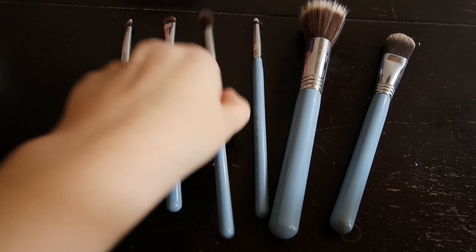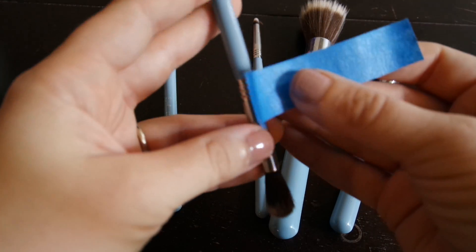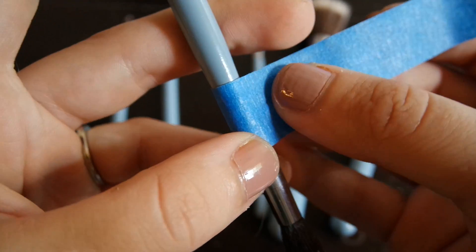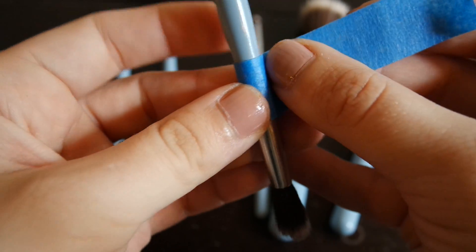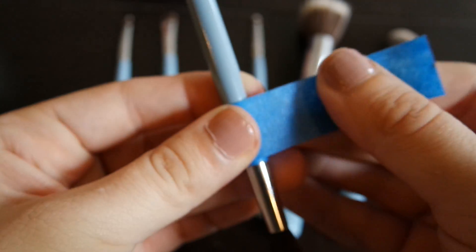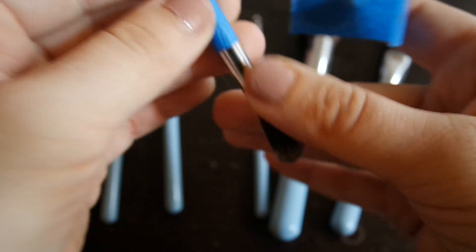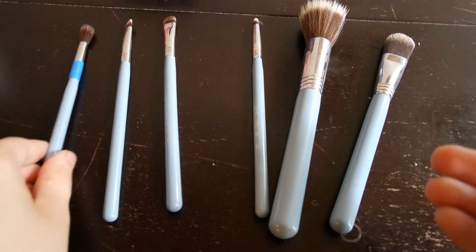Let's get going on how to make this look like this. Because I just want to paint the handles of my brushes rather than the entire brush, the first thing I'm going to do is very carefully put a bit of painter's tape right around the edge of the ferrule — which is the little metal part of the makeup brush that holds all the bristles in place — to make sure I'm left with a nice clean line.